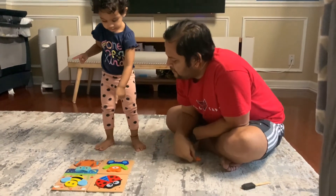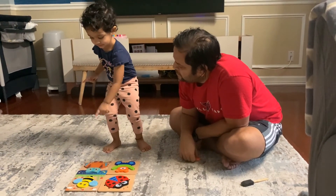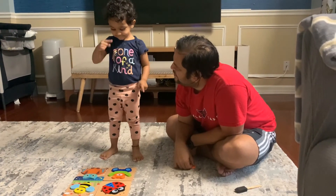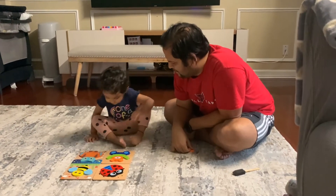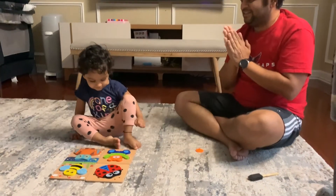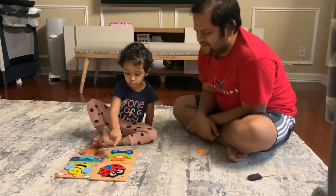Can you count? One. Two. Three. Four. Count again. Well done, Shana. Good job. One, two, three, four. Yay!